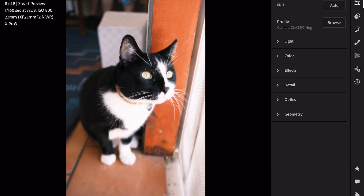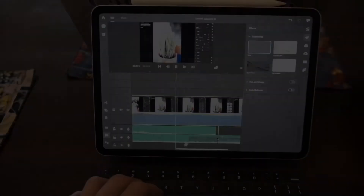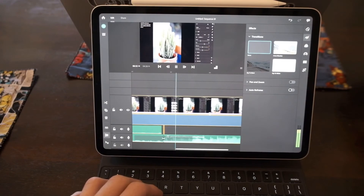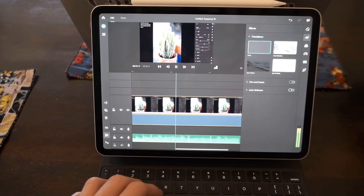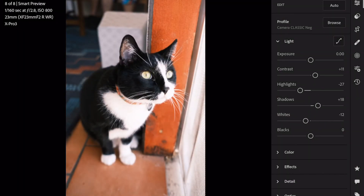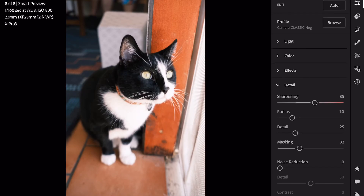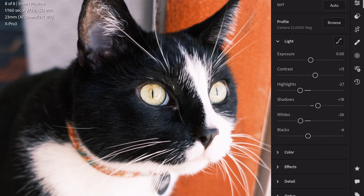You've made it to the last photo of Gizmo here. Thank you so much for watching. This entire video was made on my iPad using Premiere Rush. Thanks so much for watching. Bye.